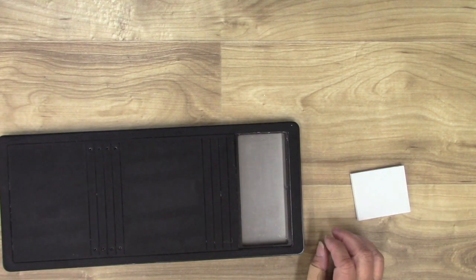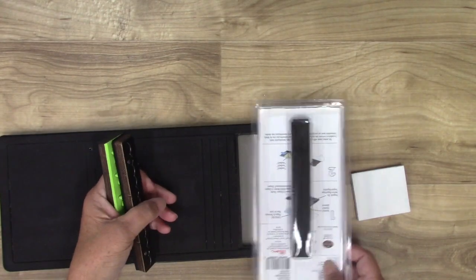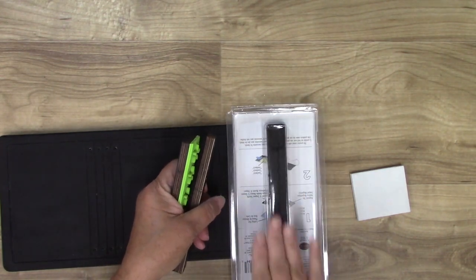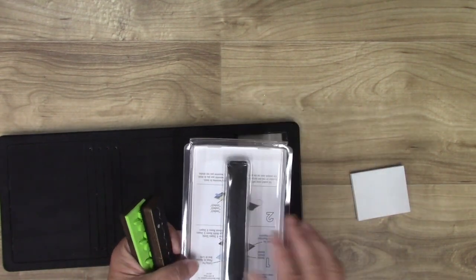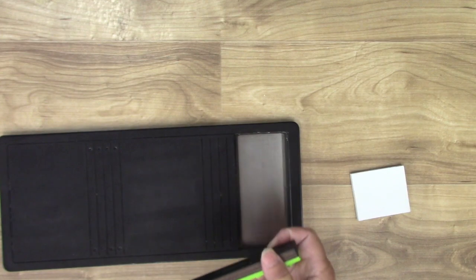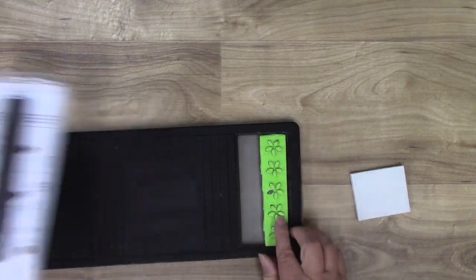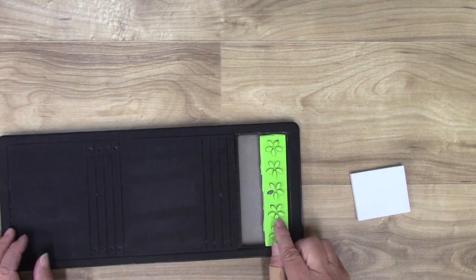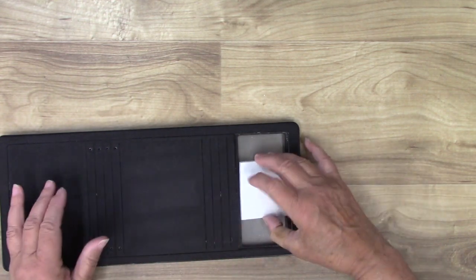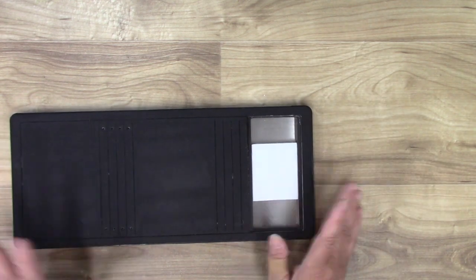There are a couple of additional things that work with this die. One is a scalloped edge — it's longer than the die, so you cut the die first and then use the scalloped edge to trim it on another platform. There's also a flower mover and shaper — now discontinued — which cuts a little set of flowers into the flap of your journal. It's magnetic and sticks in the die, but you can remove it. We're not doing either of those today.